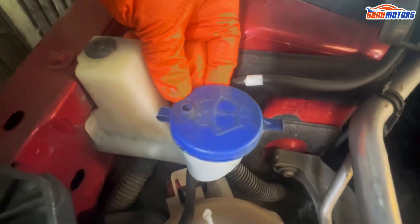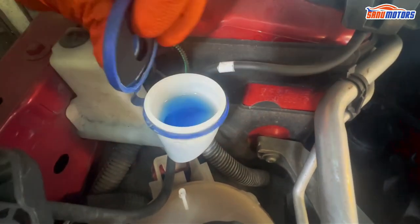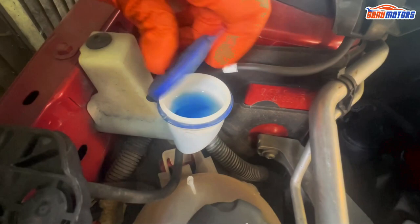This symbol is the screen washer. You can add antifreeze screen washer fluid here.